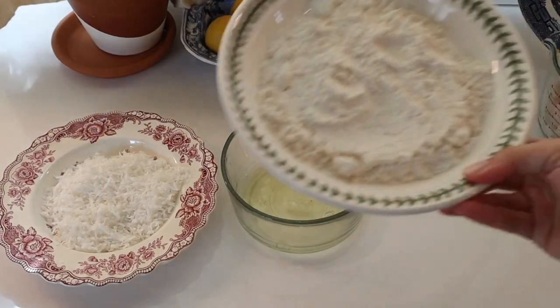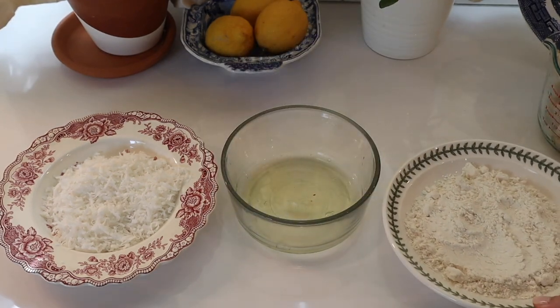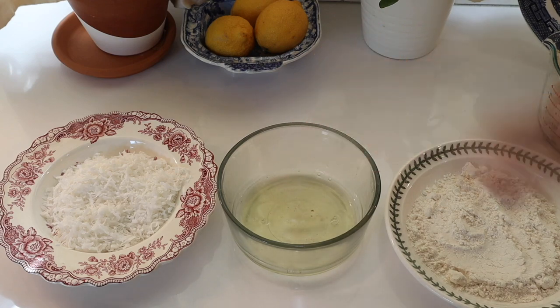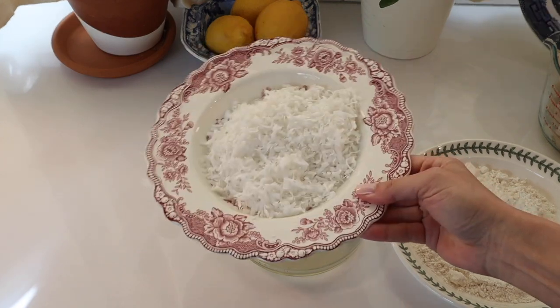Let's start with the coconut shrimp. I'm making about a pound, which is what came in the ButcherBox package. You could do a half pound to a pound depending on how many people you're serving. Each air fryer will hold up to half a pound, so if you do a pound like I did, you'll have to do this in two batches. I start off by preparing the dredging in three shallow bowls: the first bowl has flour, the second has egg whites, salt and pepper, and the third has shredded sweetened coconut and panko breadcrumbs.